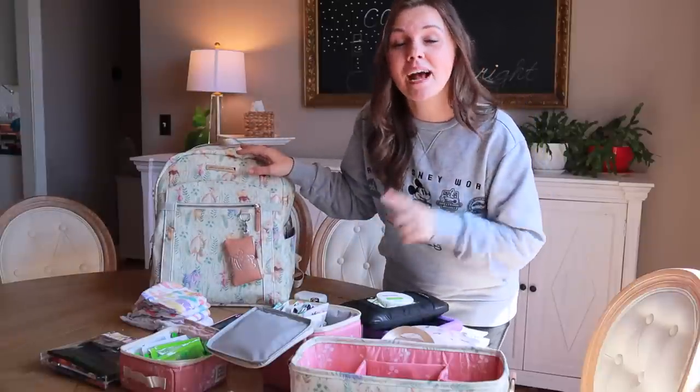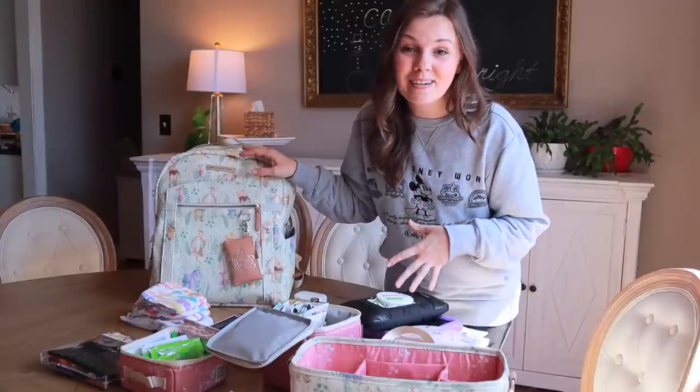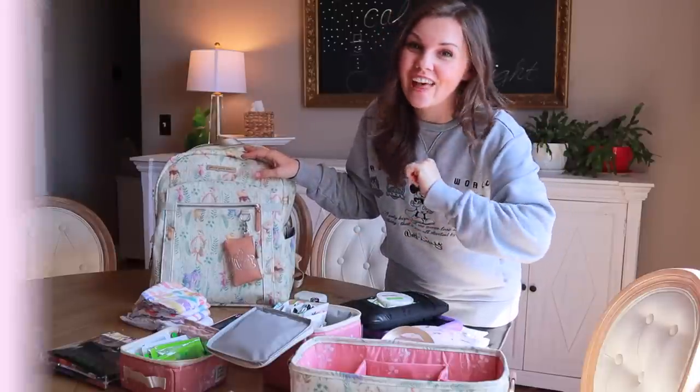Today I am sharing how I set up my diaper bag and my stroller for travel days — what I put in the bag, what I take to entertain my kids, snacks, and more, so stay tuned for that.